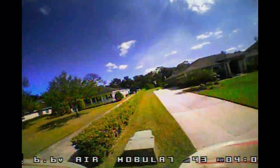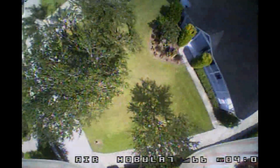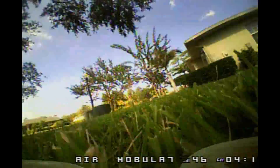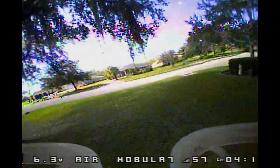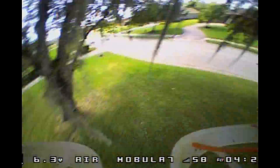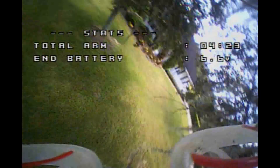Remember to tell everybody about the giveaway — lots of stuff being given away for Black Friday. And remember to like and subscribe. I'll leave you with one fun thing about flying in the sunshine state: we've got Spanish Moss, and as thin as it looks, it is nasty when you fly into it.